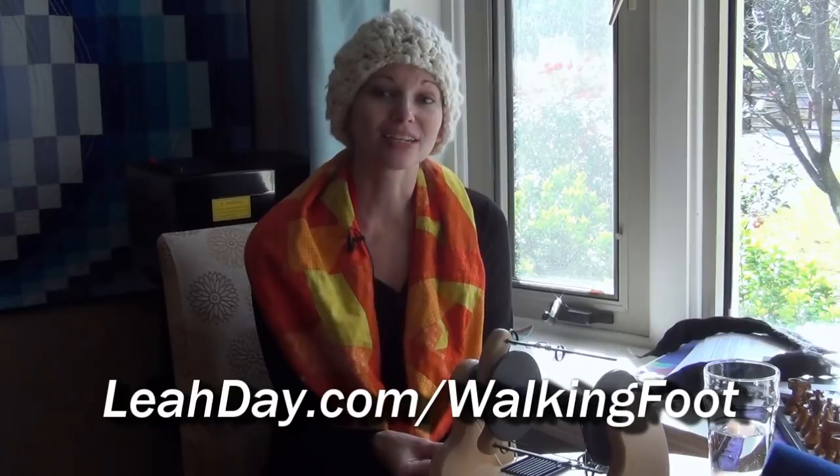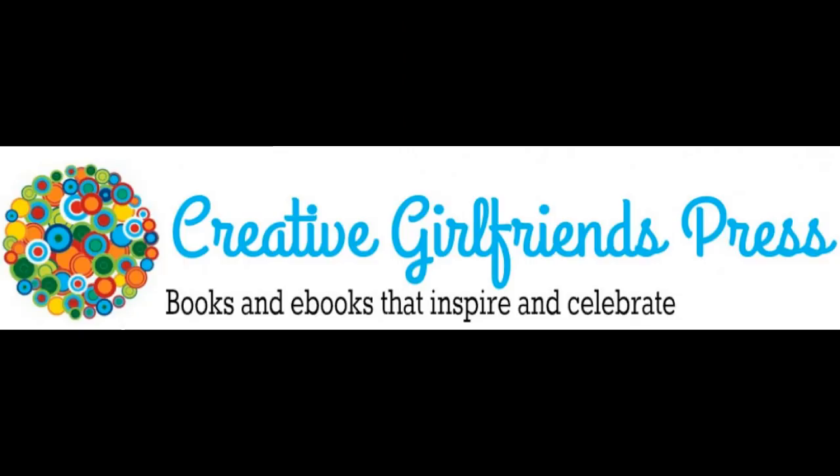Hello, my quilting friends. Today I'm here with Janice Brewster-Wiser and we're going to be talking about self-publishing. Janice and Karen work together as Creative Girlfriends Press, helping clients become published authors, and they are the awesome ladies working on my new book on walking foot quilting. I thought it would be fun to have both of you on the show — Karen's going to be on a little bit later. Right now I'm talking with Janice and we're going to talk about editing and the whole process of turning raw text into a book.